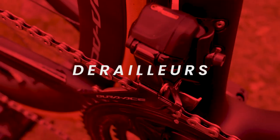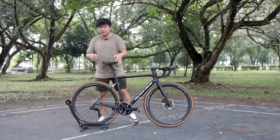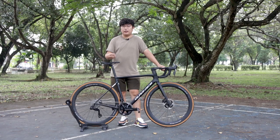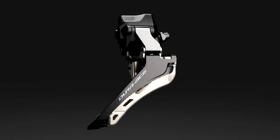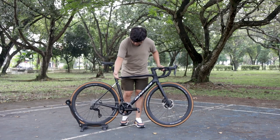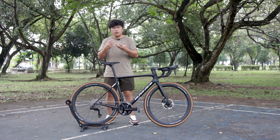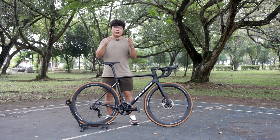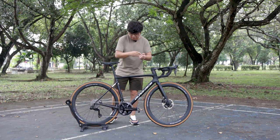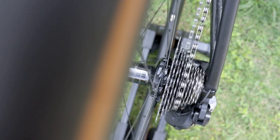Now let's move on to the front and rear derailleur. The front derailleur is rather dull in terms of upgrade — it's not a very impactful change. You can see the derailleur is smaller in size in terms of depth and height, so overall it is much smaller compared to the 9100.